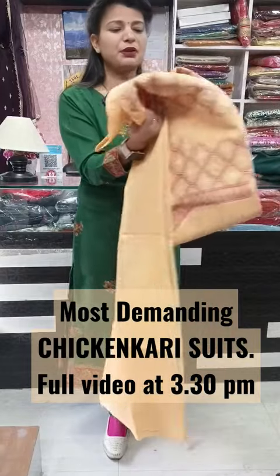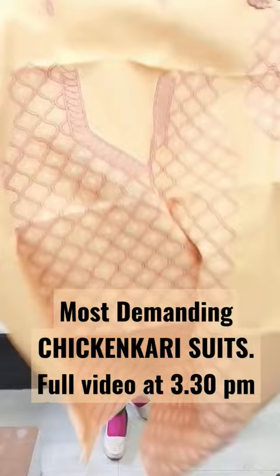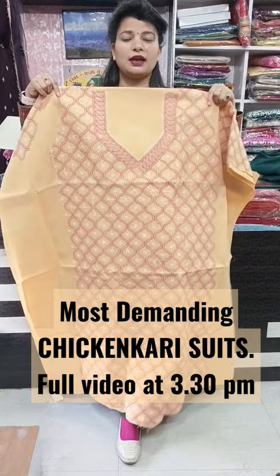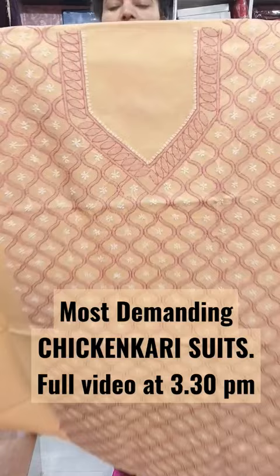The second color is this pretty mango kind of shade, and I will show you everything in front. The fabric is rubia cotton — pure cotton fabric — which is comfortable for the coming summer season. This will be the look of all hand chicken kari work and machine work pieces.